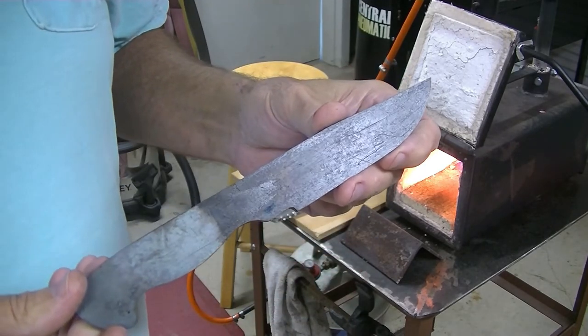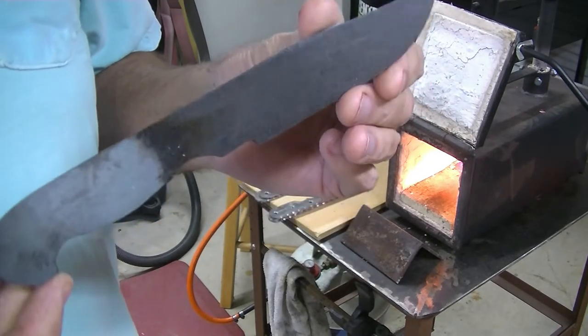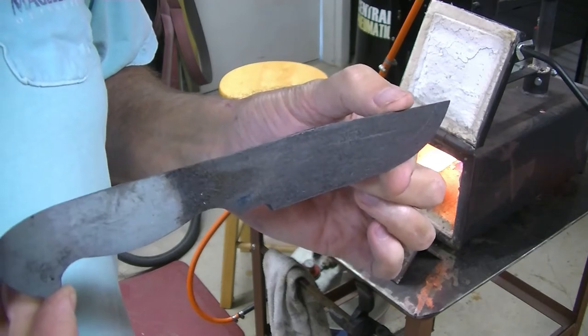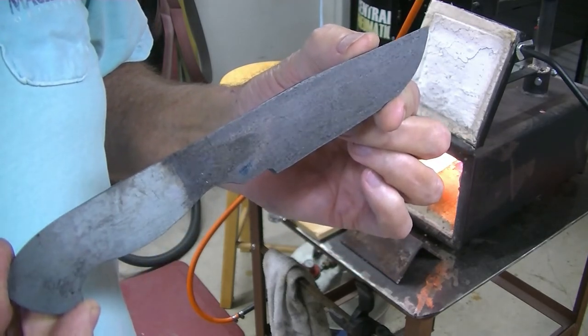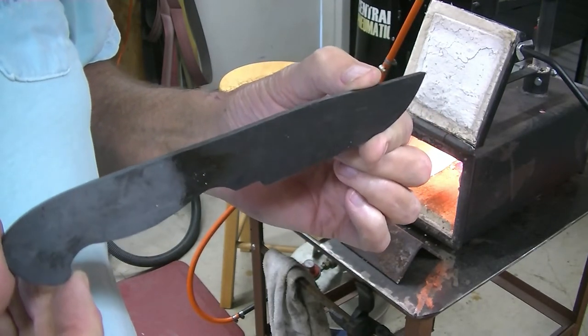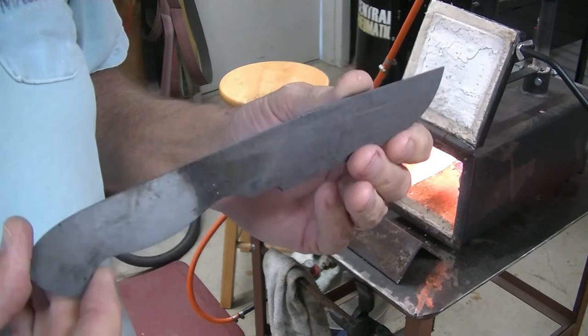Once this forge gets heated up, I'm going to take this knife blank and heat it to red hot and put it down into my oil quench. It's a little bit cold right now — it's about 60 degrees outside — so I'm going to warm this oil up to around 110 to 115 degrees, and that'll be a good temperature for us to quench our blades in.